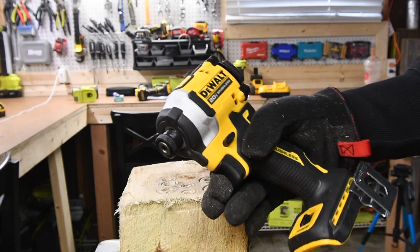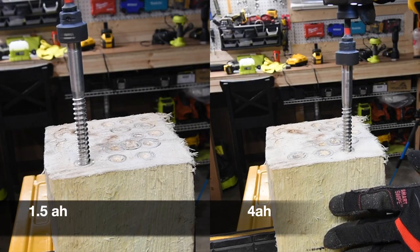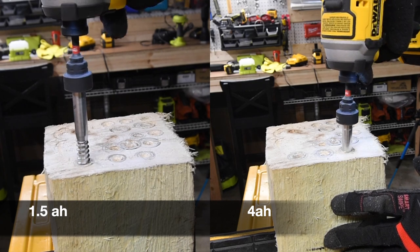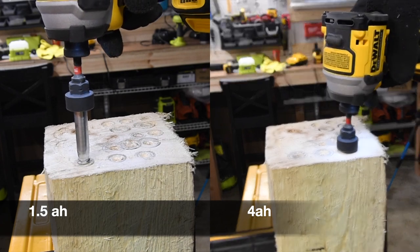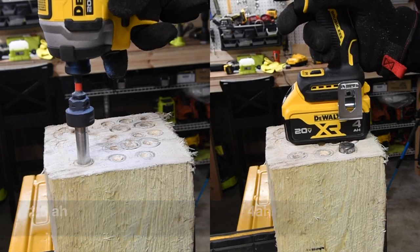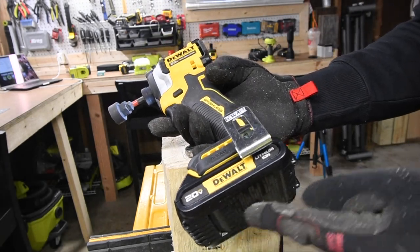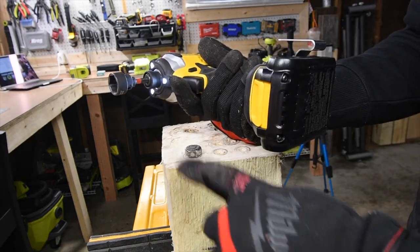We'll be using the new DCF850 Atomic Impact Driver for the test. The battery is not remotely even close to being dead — there's still a lot of juice left in there. That's just what this battery is limited to when it comes to power.